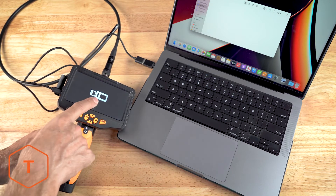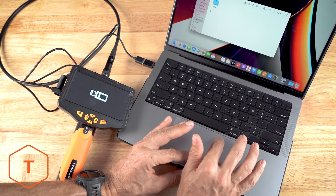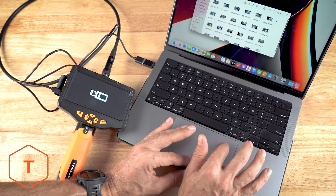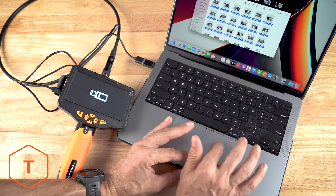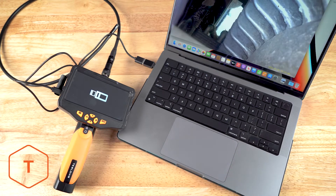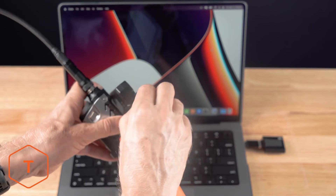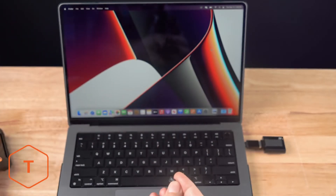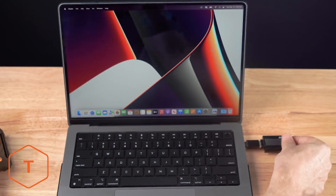If you don't turn it on, all you will do is charge the monitor's batteries. Navigate to the DCIM folder and you will see photos and video from the device stored there and can drag and drop them onto the computer. Another option for removing the files is to remove the micro SD card and insert it into a card reader and pull the files out of the DCIM folder.